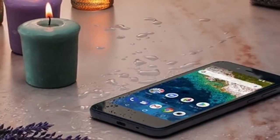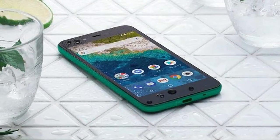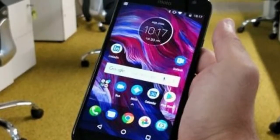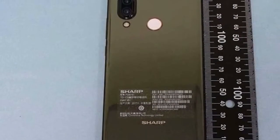Sharp has introduced a new Android One phone, the Sharp Android One S34Y Mobile. This is a fairly compact device with a dust-and-waterproof body. It even underwent some MIL-STD-style shock testing by dropping it from 26 directions onto plywood from a height of 1.2 meters.